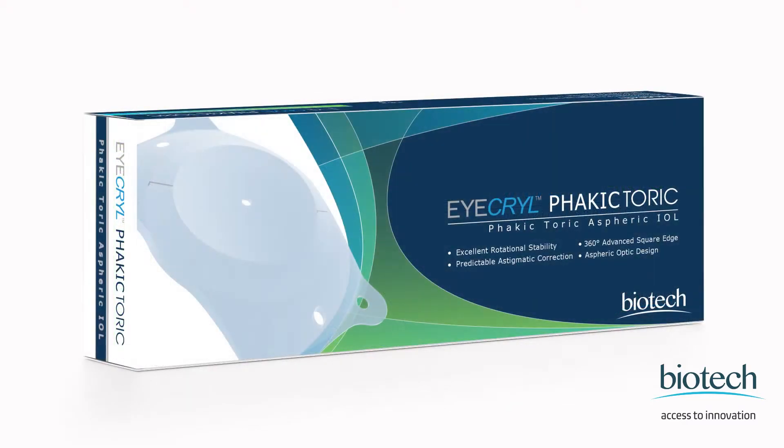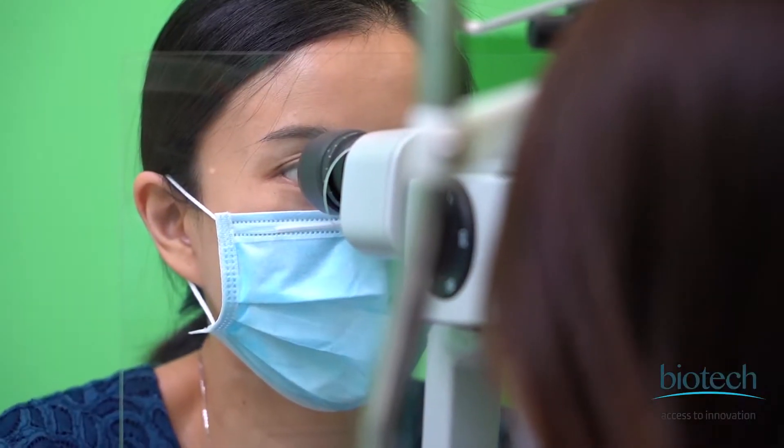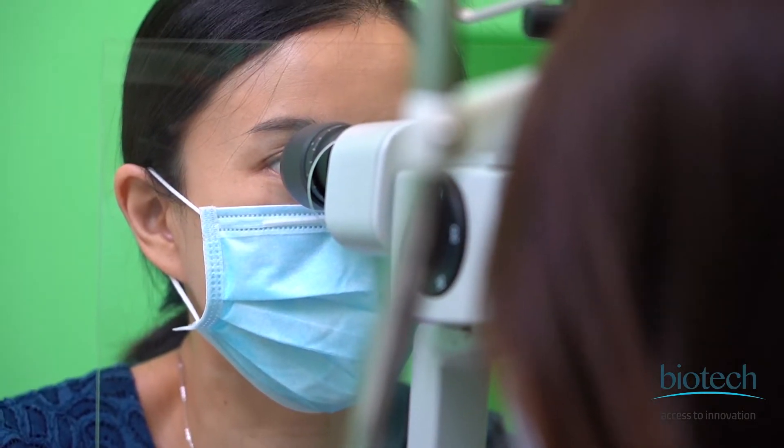In terms of material, the iKryl Fairkick IOL is a hydrophilic acrylic material — exactly the same material used in many intraocular lenses used during cataract surgery. For the cataract surgeon, this gives a sense of familiarity and ease of use because it's similar to how the lens behaves in cataract surgery.